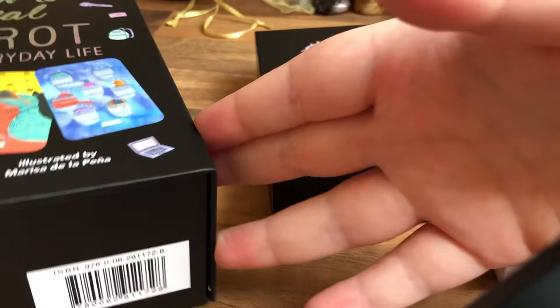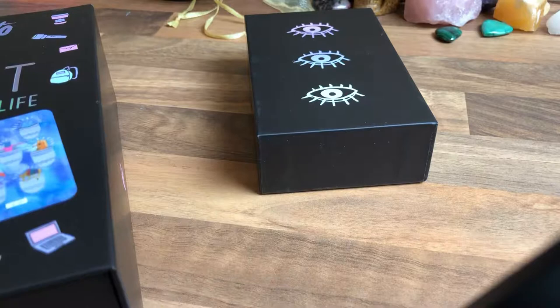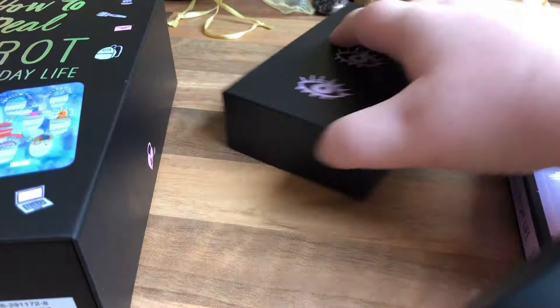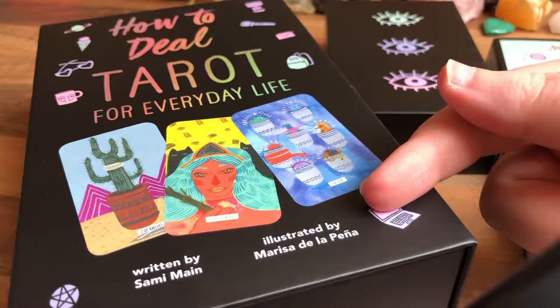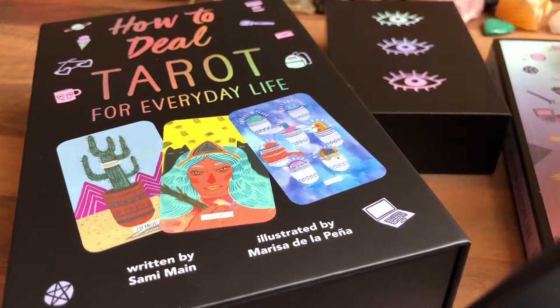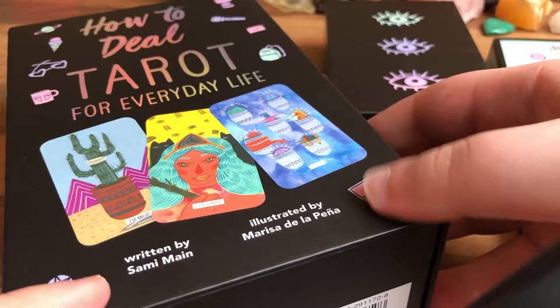Hello everyone, I'm doing a quick flip-through of a tarot deck that came up in the Hermit Cave group on Facebook. It's called 'How to Deal: Tarot for Everyday Life.' This is an Urban Outfitters exclusive tarot deck. I got it online off the Urban Outfitters website for half price because they had a half price sale — nothing wrong with a good bargain.